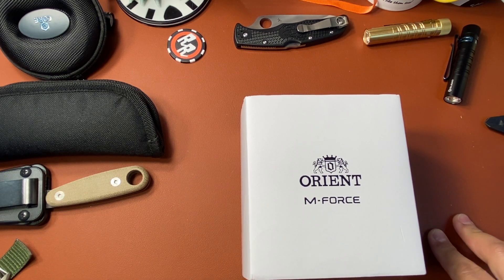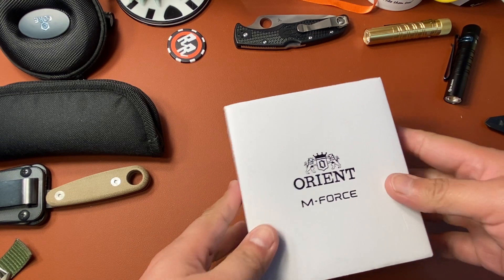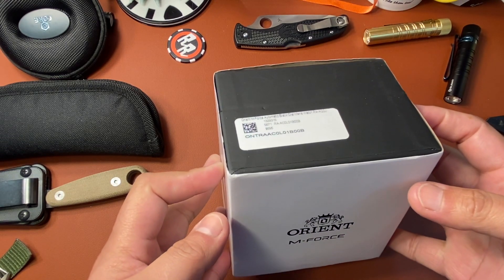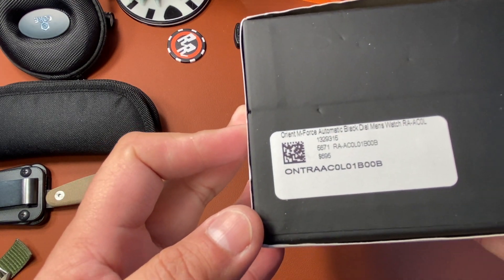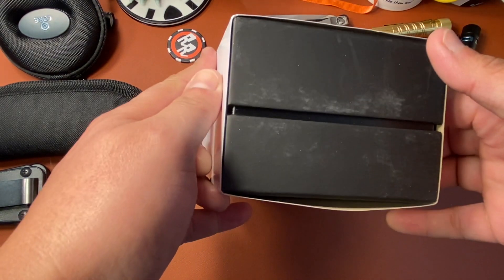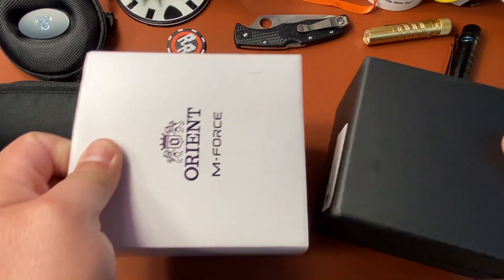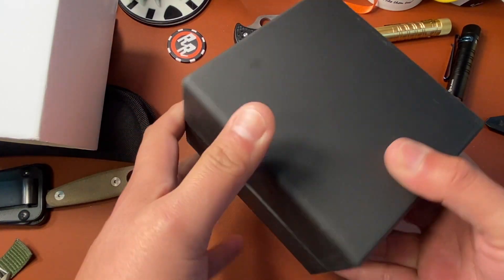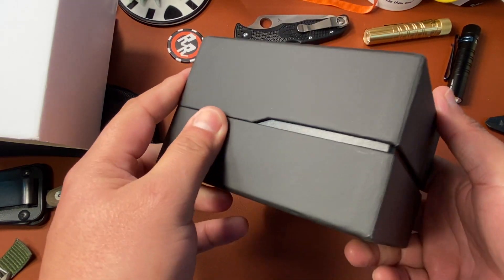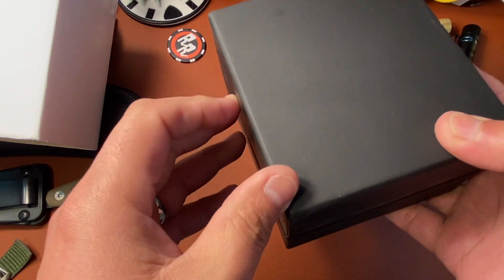I don't know if you guys are familiar with it, but Orient makes a lot of great watches and they make them with sapphire crystal — they're a little bit more robust. The M-Force happens to be one of them. Let's just get it open and get the cardboard sleeve out of the way. The box is a black cardboard box but it has a rubbery feeling to it — I don't know if it's rubber coated but it sure feels rubbery.